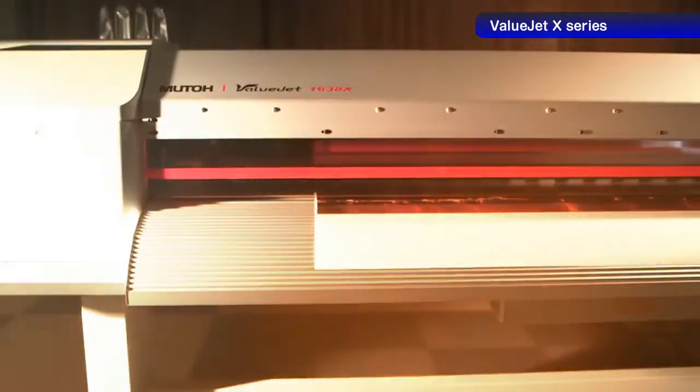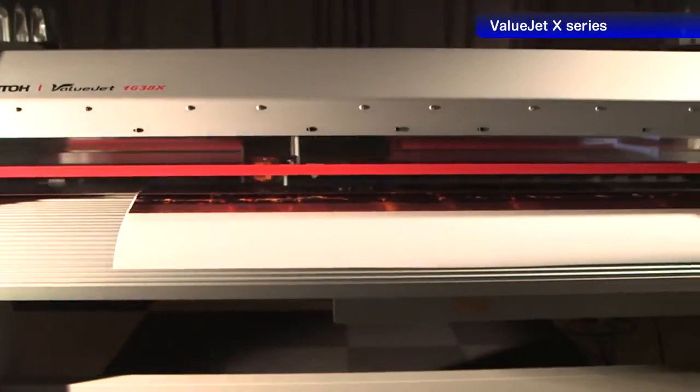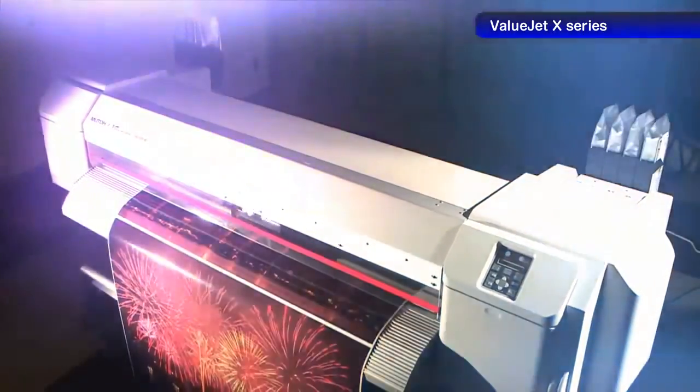The VJ1638X comes with a 7 color ink configuration. Reproducibility of gradation and light color gamut are greatly improved, producing an even more beautiful and smooth quality.